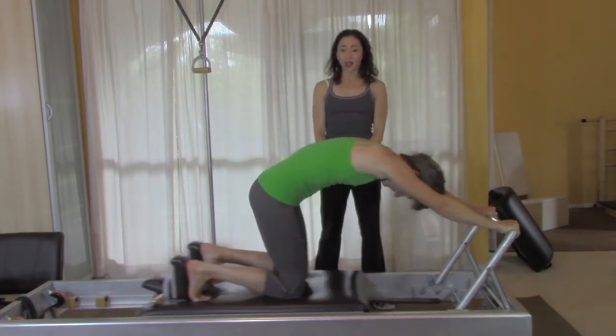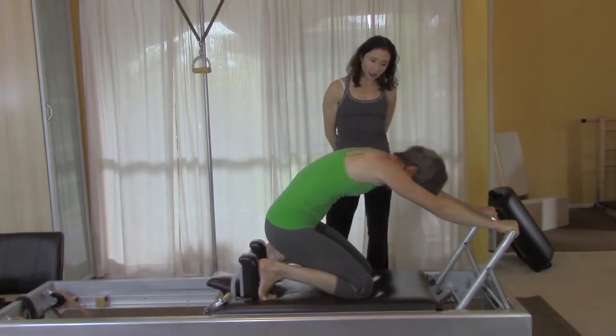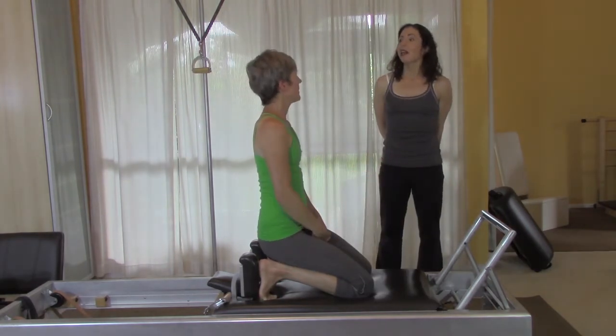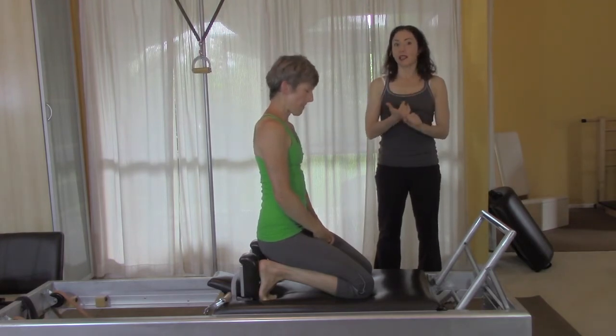you should have a much better chance of finding your glutes. How did that feel — did it feel any different? It feels really good when you think of the long stretch, especially in the round one, because then you don't feel all crushed in. So finding the length and getting your hands in there are ways to help this exercise with people.